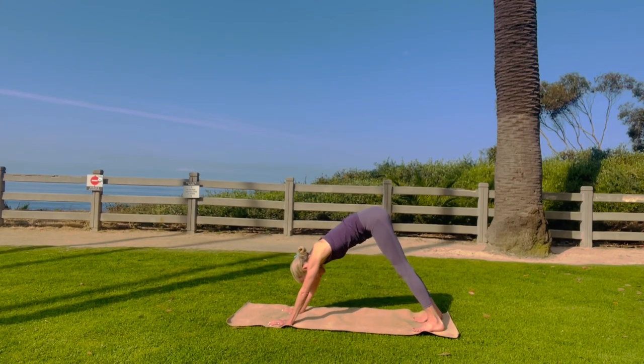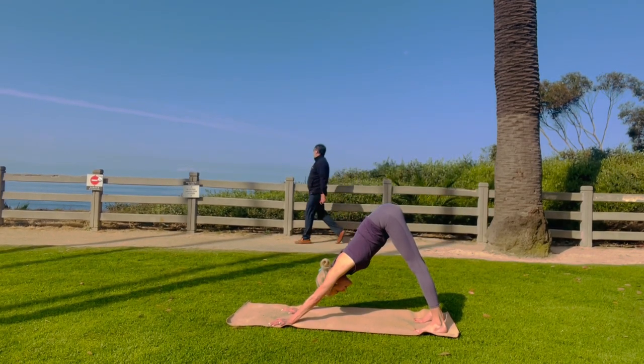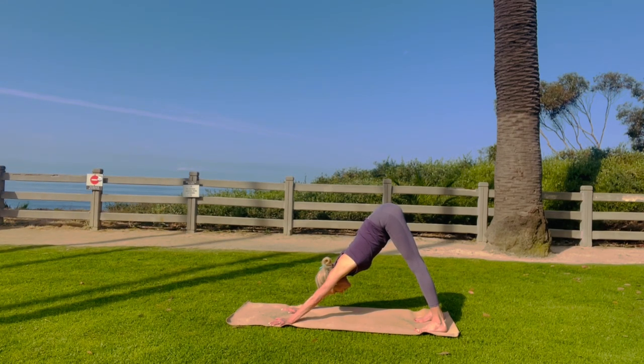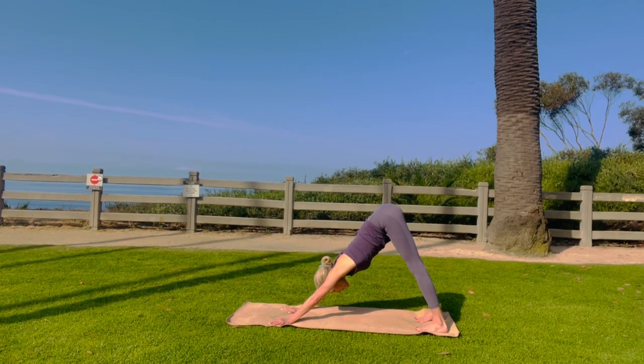Come into downward dog. Work those legs back. Straight arms, straight legs. Push the front of the thigh into the back of the thigh. Really work your legs so you can stretch out of your hands. Ground every fingertip — ground your thumb, index, middle, ring, and pinky fingers. Really nice. Stretch.